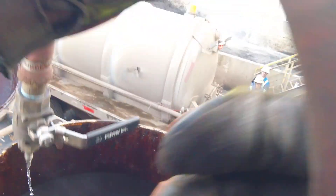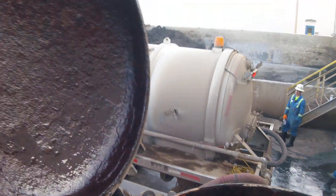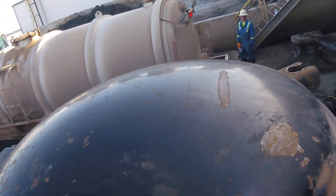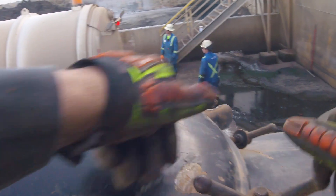All right, we are done. Close these hatches up. You want to make sure you line them up with the gasket, then tighten them back up — make sure it's nice and tight because you don't want to lose any air.